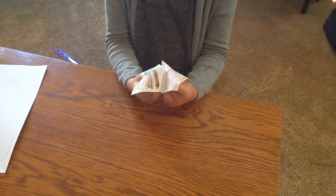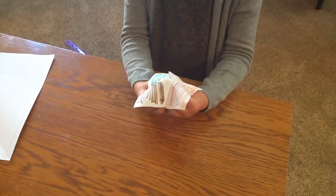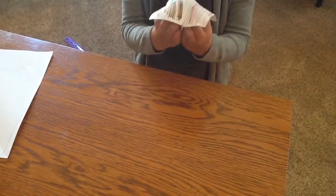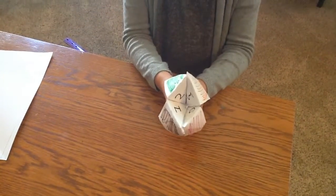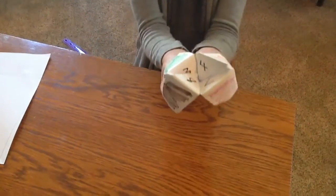And then I'll show you how to use it. So you'll walk up to a person, ask them to pick a color. I'll pick green. And then you'd spell it — G-R-E-E-N. And then they would pick a number. I'll pick number one. One. And then you flip it once.